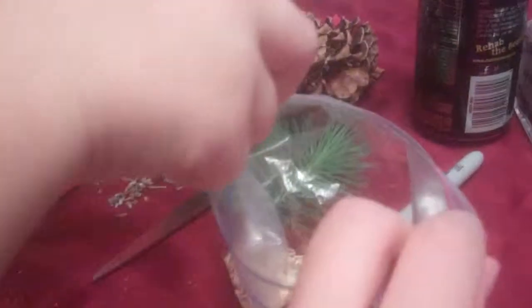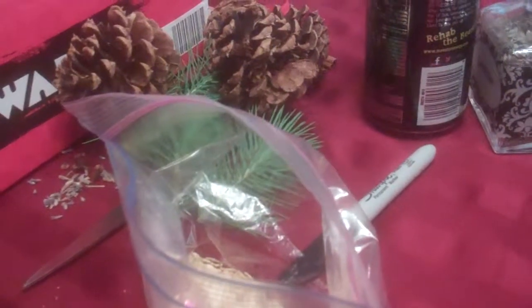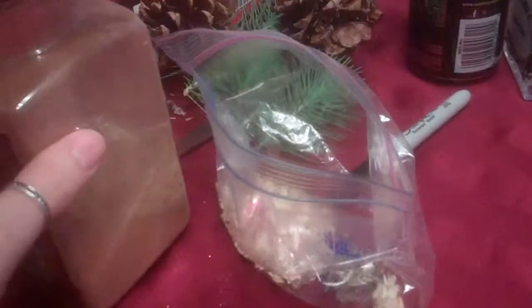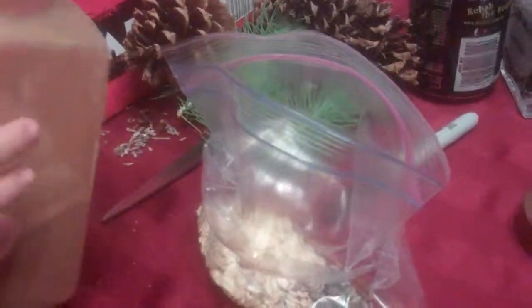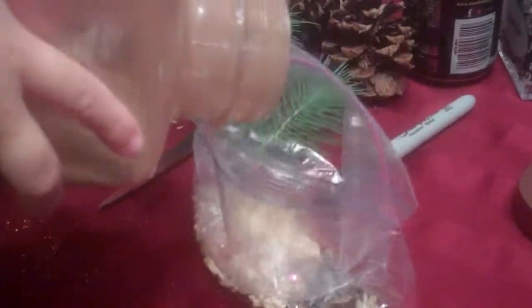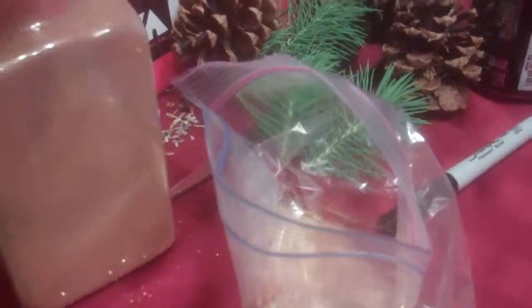Okay, not yet — we need the cinnamon now. There you go, okay — mama will help because it doesn't have a top. Ready? Tell me when. Help me pour. Not too much cinnamon — you don't want Rudolph to sneeze!